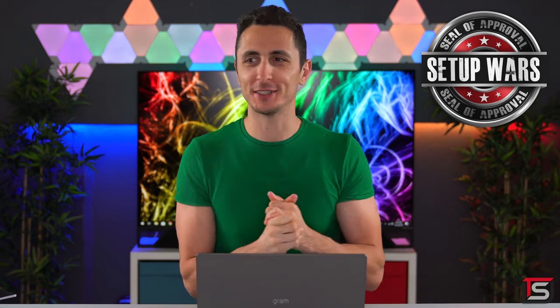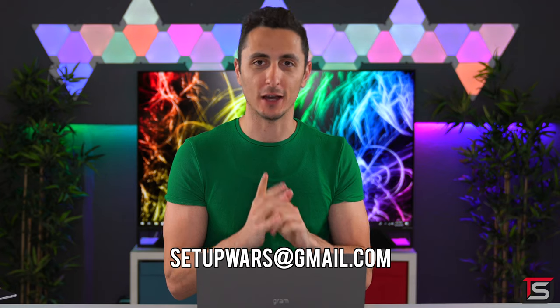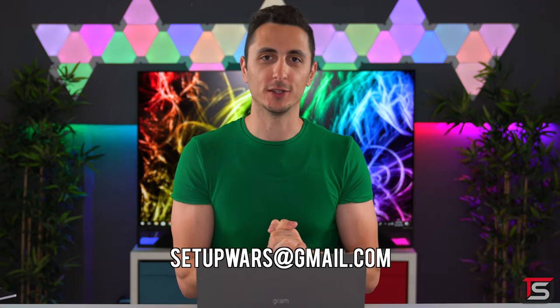Damn, it's been a while since I've awarded one of those — I think the last person that got one was last year or something. But anyways, the seal of approval is a custom made plaque given to someone with a setup that meets all my criteria. So Ben, if you're watching this video and you want to claim your beautiful custom made plaque, toss me an email at setupwars@gmail.com. Congratulations, well deserved.